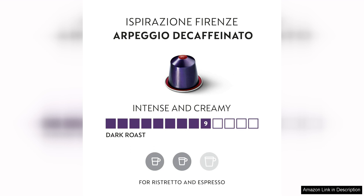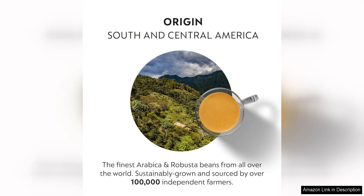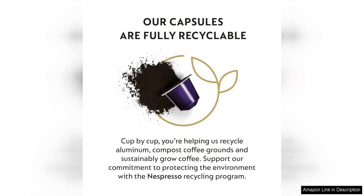One of the things that sets Nespresso capsules apart from other coffee pods is the quality of the coffee. The Arpeggio Decaffeinato blend is expertly crafted from a selection of South and Central American Arabica beans, resulting in a complex and aromatic flavour profile. Notes of cocoa and roasted cereal are complemented by a subtle acidity, making for a well-balanced and delicious cup of coffee.